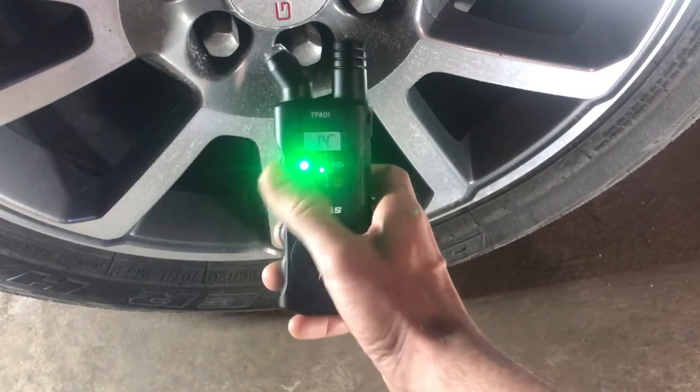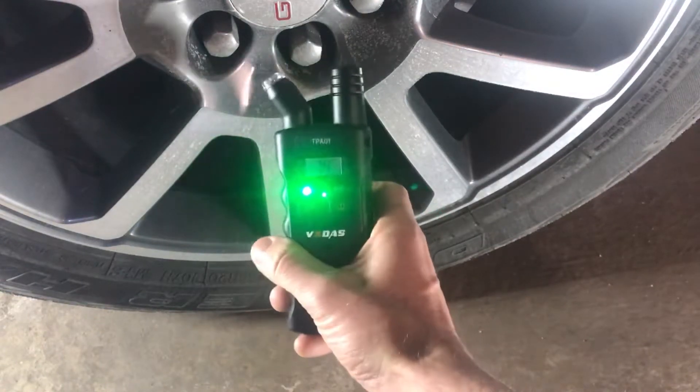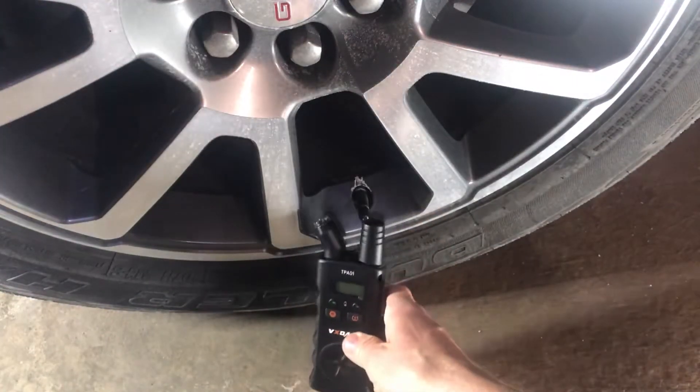So that is how you set it up. You've just got the two buttons — this one you're just going to leave on PSI, and this button you're going to push at the appropriate time.